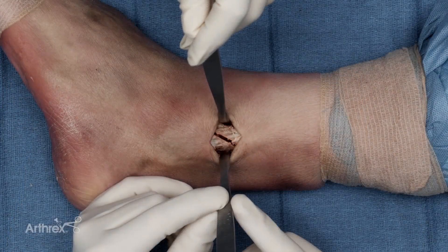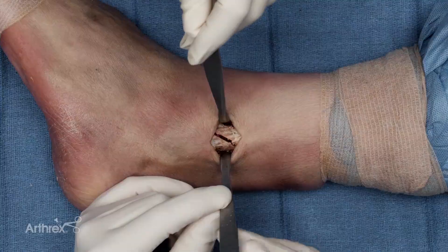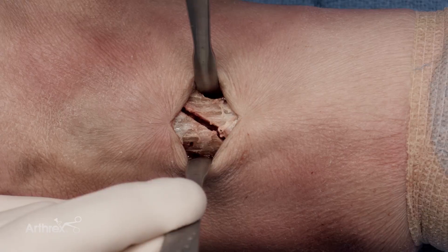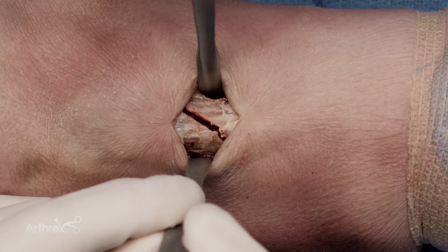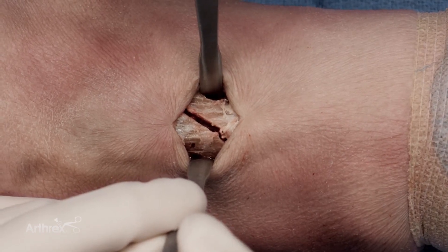I've cleaned out the fracture site and defined the cortical edges to be able to know if I'm anatomic or not, and now I'm ready to reduce. One key thing for this reduction maneuver is to pass the cerclage tape before you put the clamp on, so that you don't risk knocking your clamp off during the passing portion of the cerclage tape.